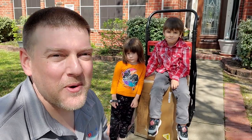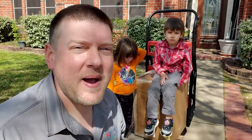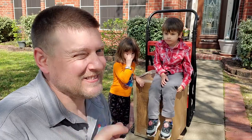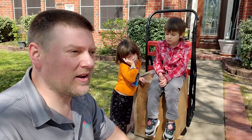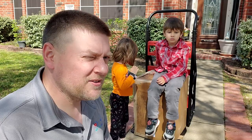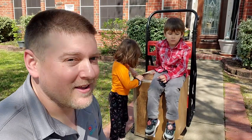Hey guys, welcome back. I am so excited — it's finally here: the Milwaukee Packout drawer system, and I'm one of the first ones to get it. Today we got the two-drawer system. I believe that's what's in the box, and the three-drawer system is going to be eventually on the way. Everybody knows they're running a little bit late, but that's okay — I got the two-drawer system and I'm so excited.